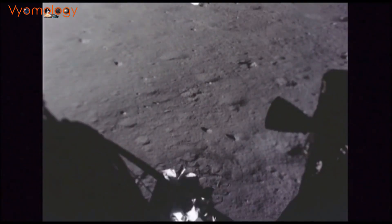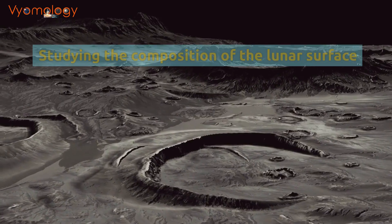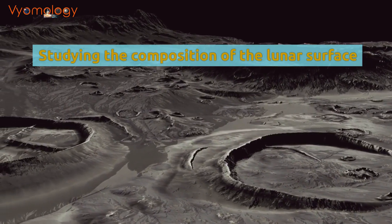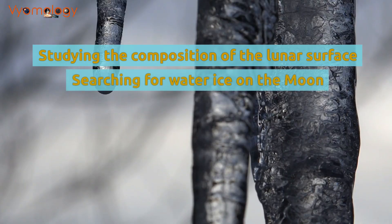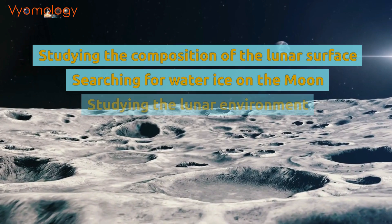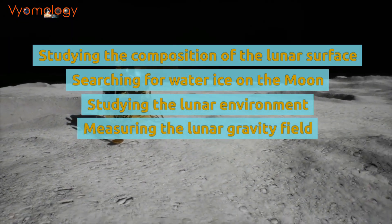The scientific experiments that will be conducted by Chandrayaan 3 include studying the composition of the lunar surface, searching for water ice on the moon, studying the lunar environment, and measuring the lunar gravity field.